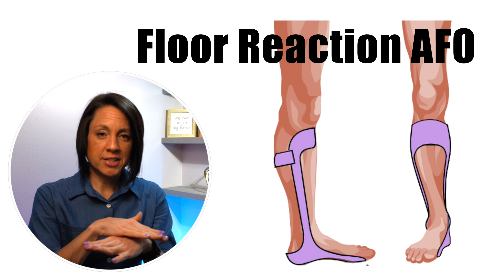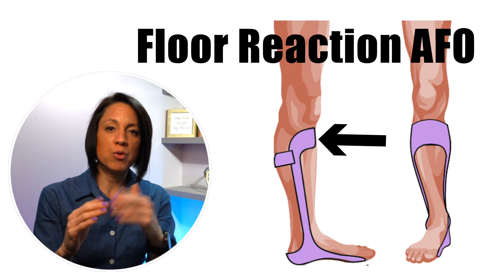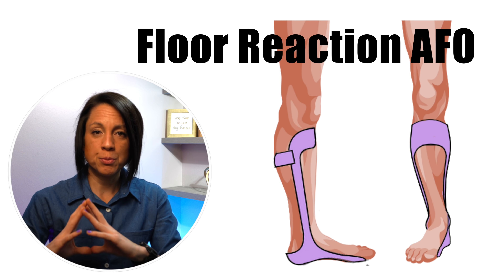If you stop the shin bone from coming forward — which is what happens when the knee buckles — that's how you use an AFO to help control the knee. Now, custom versus off the shelf: in my opinion, there is no off-the-shelf brace that will control spasticity in the ankle. The only thing that will control spasticity in the ankle is a custom articulated AFO.